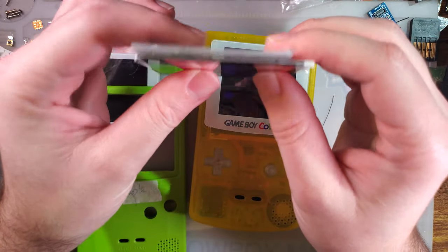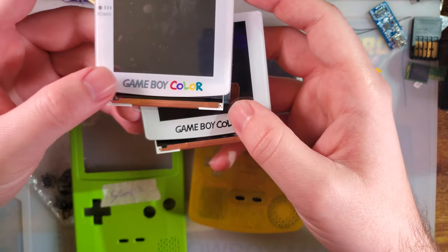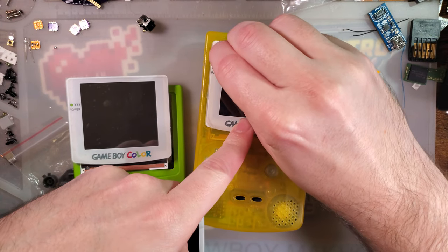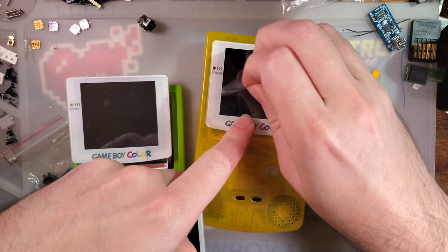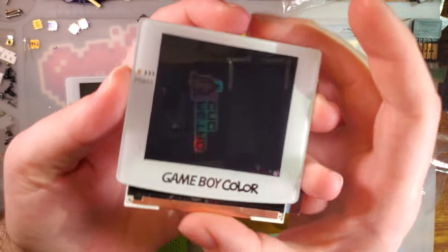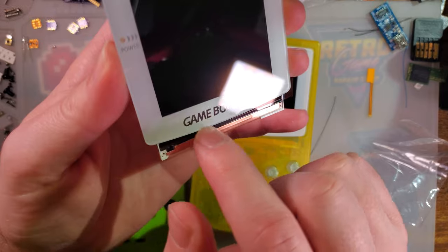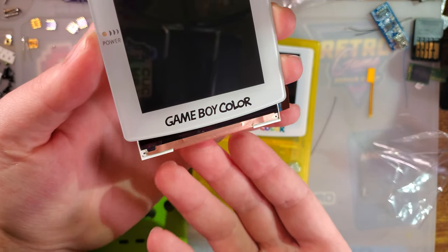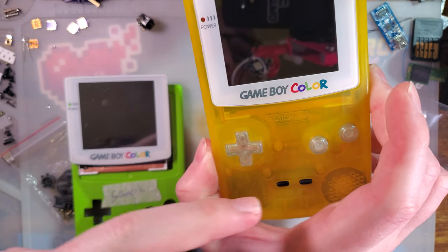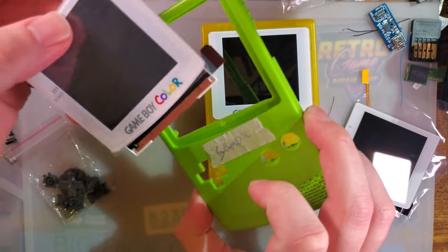I don't know longevity-wise how these are going to hold up — whether they'll be more or less durable than the FunnyPlaying ones. But the biggest difference right off the bat: let's actually peel this protective film off so we can get a better look. This is the FunnyPlaying one. The biggest difference is that the logo on the FunnyPlaying one is transparent — behind the logo there's no paint on the lens because the LCD itself illuminates and projects a color through the logo. Whereas the OneChip version has a full, regular opaque logo. So how does the effect work? Let's look at that.